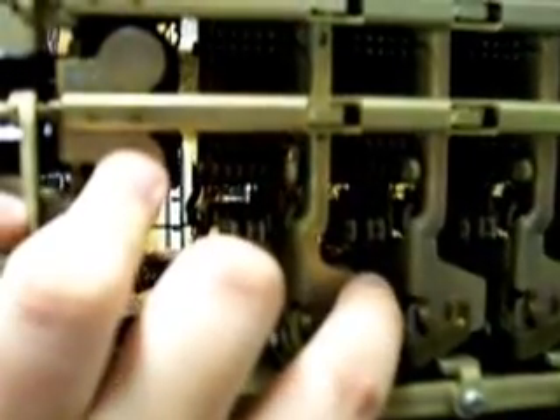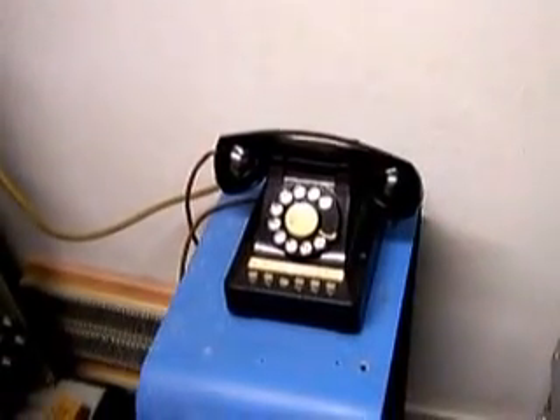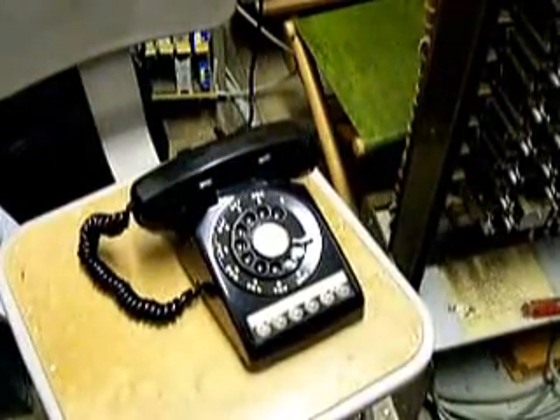pushes that pin over to operate those contacts. So I select that and push it over to operate those contacts — I select trunk two. The phones I have hooked up today are a Western Electric 466, which was made for this crossbar switch, and the other is a Western Electric 564 that I just finished cleaning up, modified to work like a 566, which would have also been made for the crossbar.